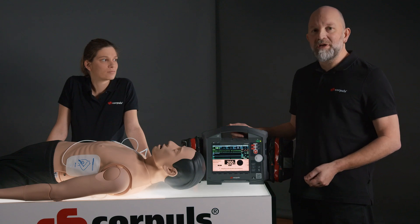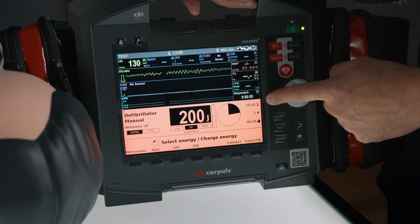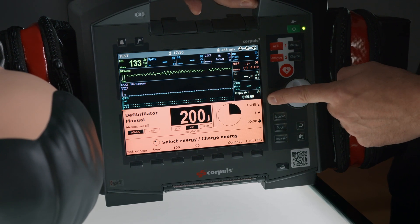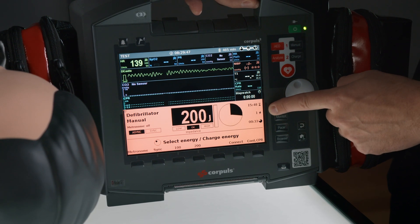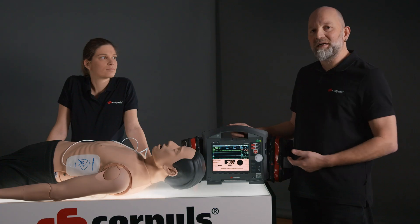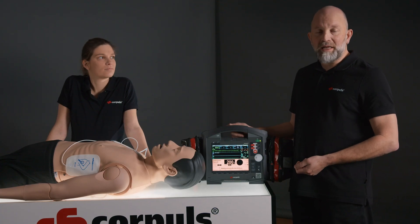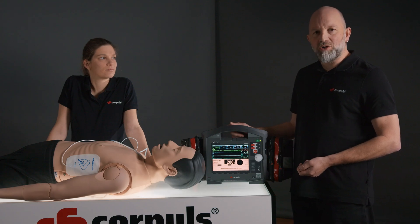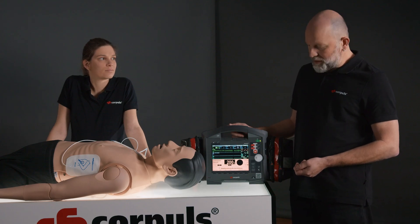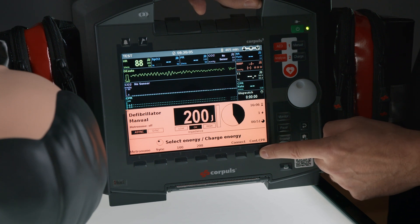From the red therapy field we can gather additional information. On the top right we can see the total time since the therapy started; below that is the number of shocks delivered; and the small pie chart shows the time elapsed since the last analysis. If an analysis shows that no shock is recommended, we can restart the pie chart using the soft key, then continue CPR.